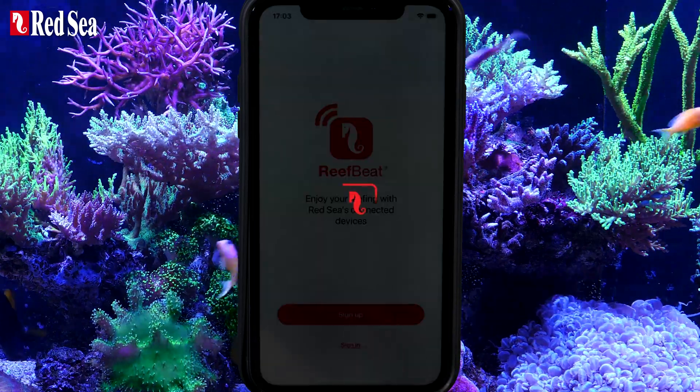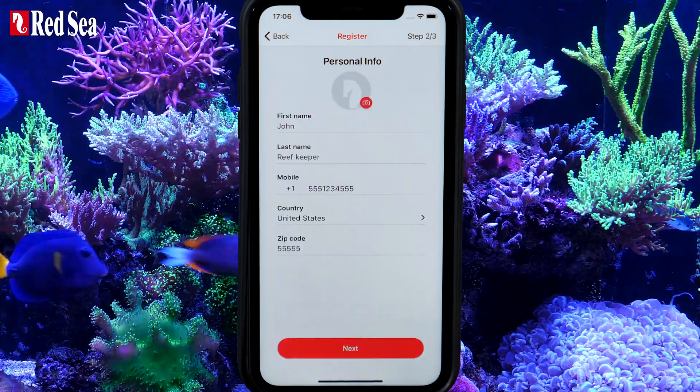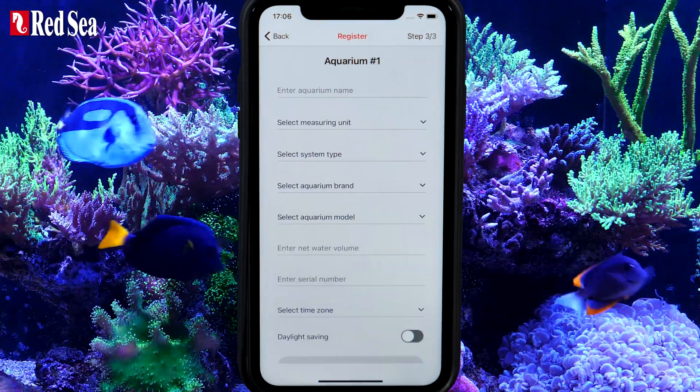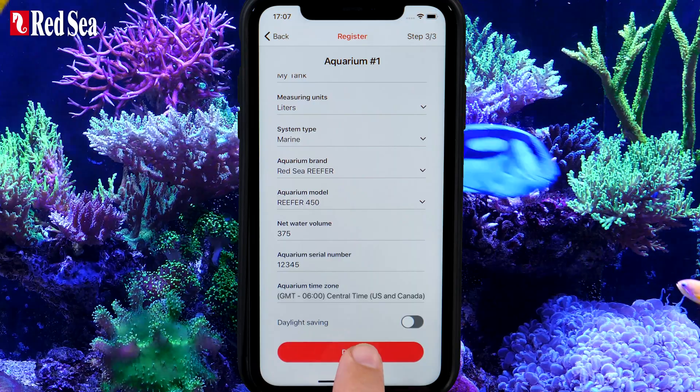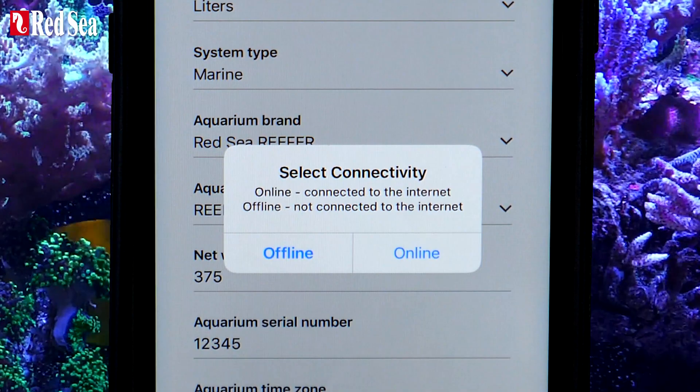Open your ReefBeat account by filling in the required details. Set up your first aquarium, then press Done. In the Select Connectivity popup window, choose the Online option.